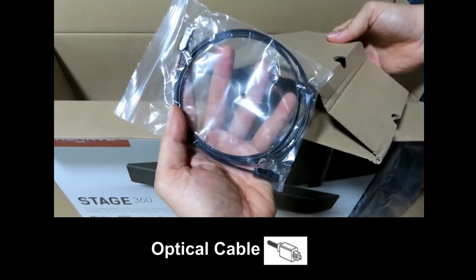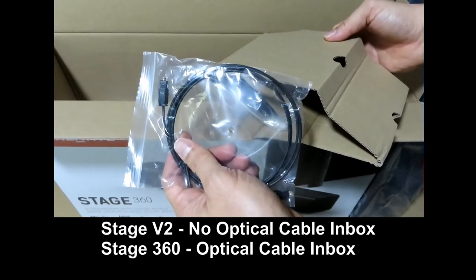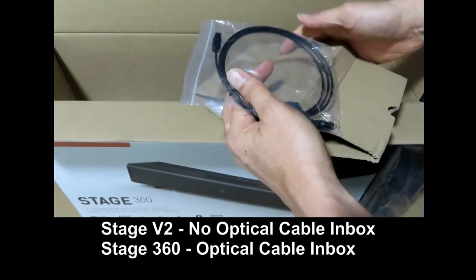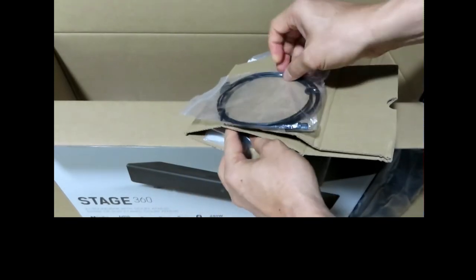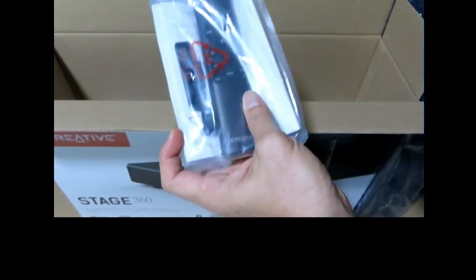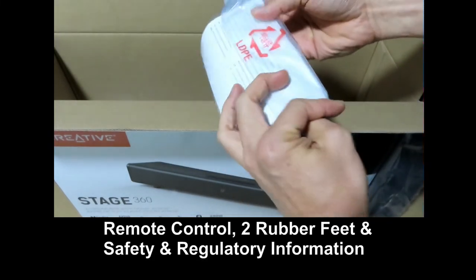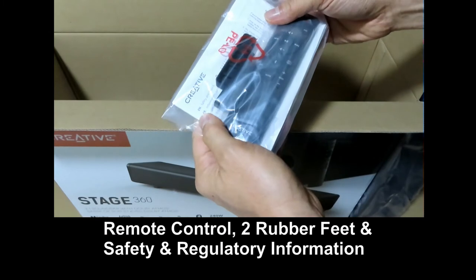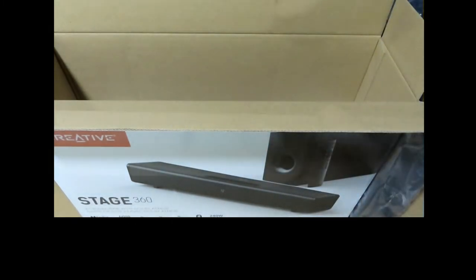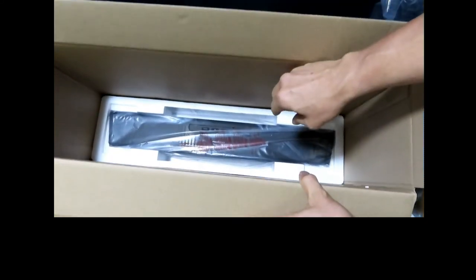So this is the optical cable. Do note that the Stage V2 doesn't come with an optical cable. It's got the remote control, another Safety and Regulations Guide, and finally, we've got the soundbar itself.